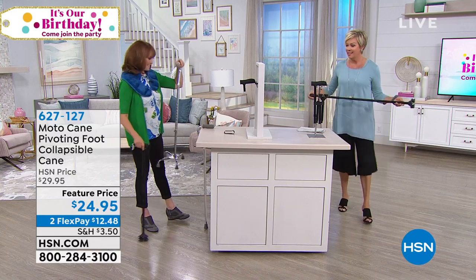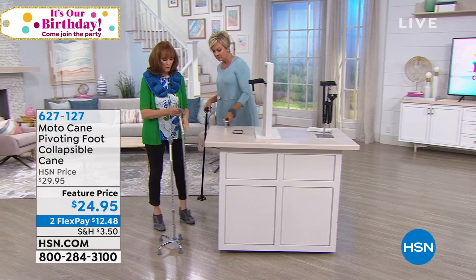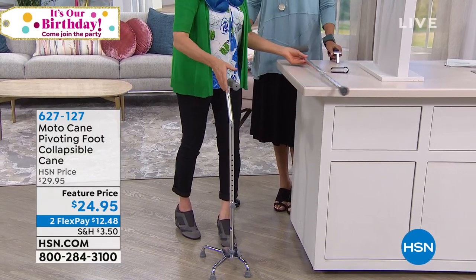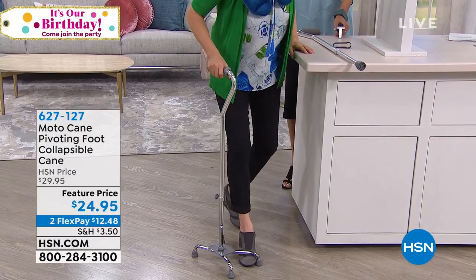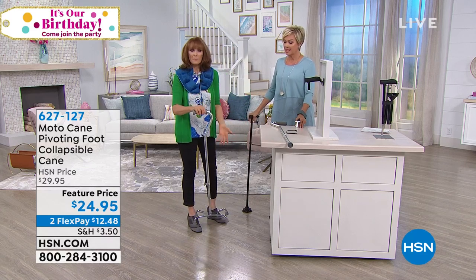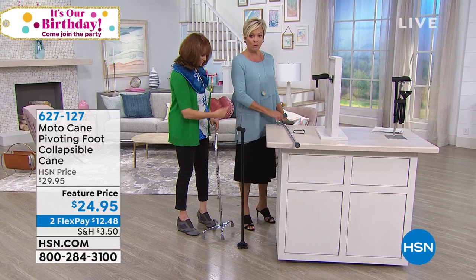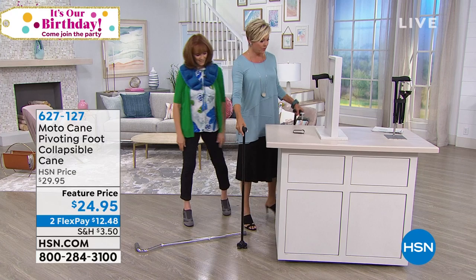Most canes — what do you do with them? I have two that don't collapse. This one has only one point of contact, which can be very scary with mobility and disability problems. And this one has four points of contact, but you'll trip over it as you take your next step — so it can actually be a hazard. It doesn't collapse, so where does it go on the plane or in the car? This one stands up on its own; that one won't.